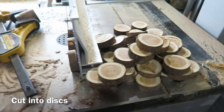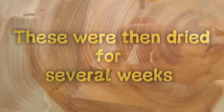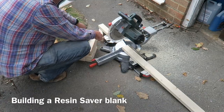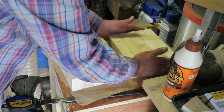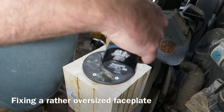Several months ago I took these well-seasoned yew branches and cut them into discs. I then dried them in the airing cupboard for several weeks. Here I'm chopping up some very cheap pine wood and gluing it all together to make a very enormous blank. This is going to form my resin saver.